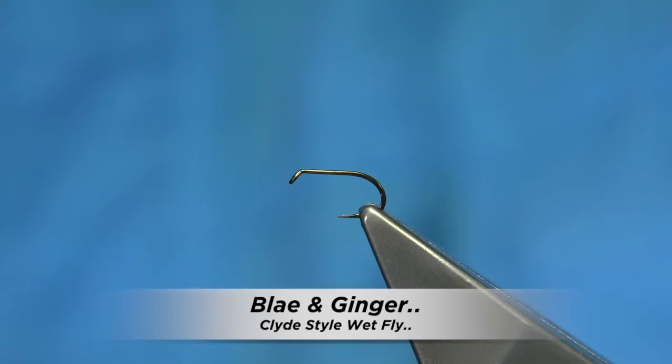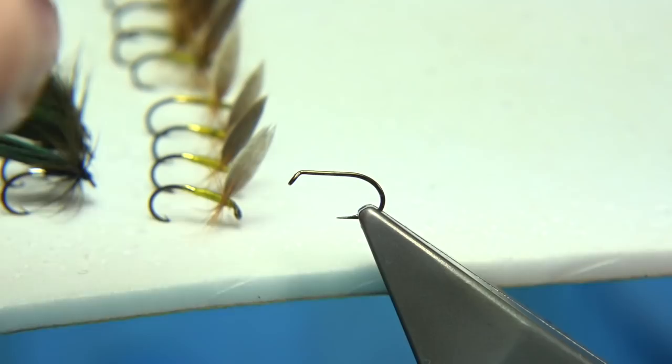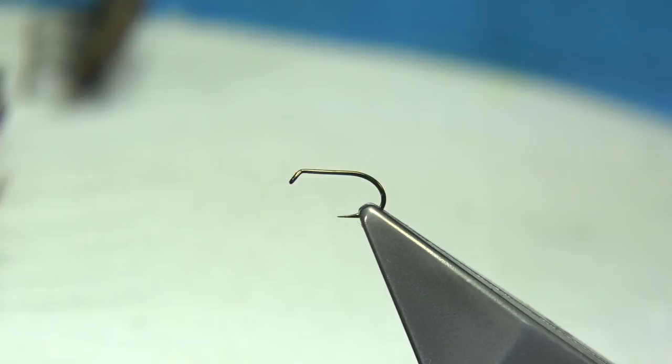This is the second of the Clyde Flies I'm going to be tying. What you can see here is what they call a Blane Ginger — it's an up-winged Clyde style fly. You'll see the other patterns here; there are quite a few different styles, including a teal in black. But the one I'm tying today is the Blane Ginger.